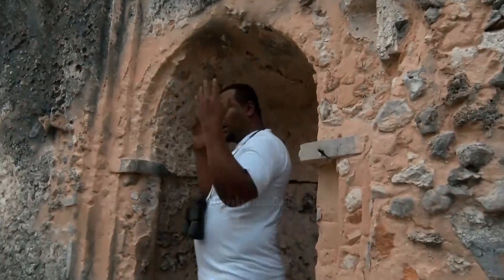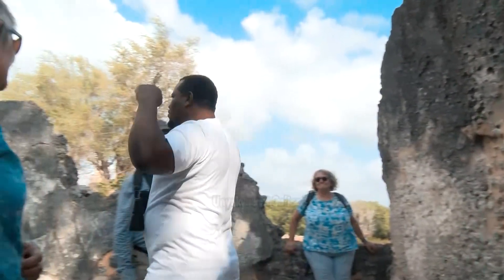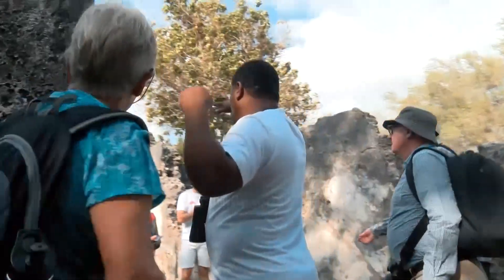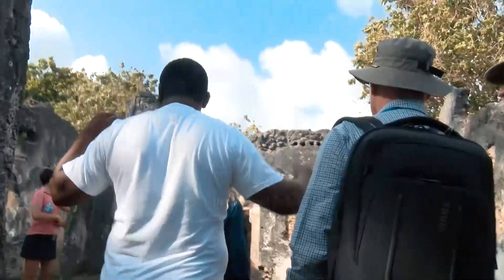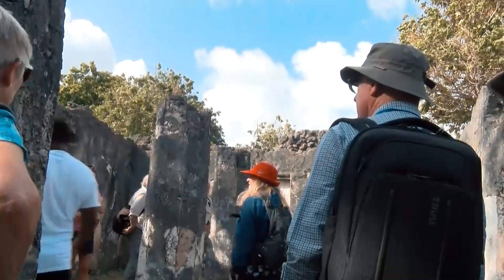The mosque was roofed using mangrove poles. If you look at the back on the top, you can see the holes for the mangrove poles — nine in total here, but in each room it is three, three, and three.